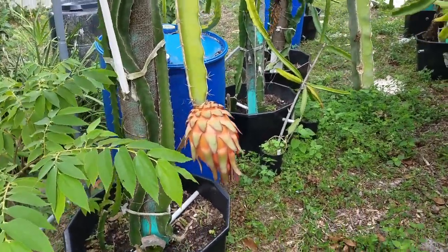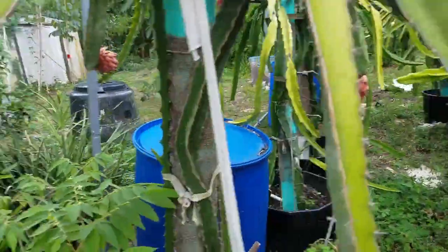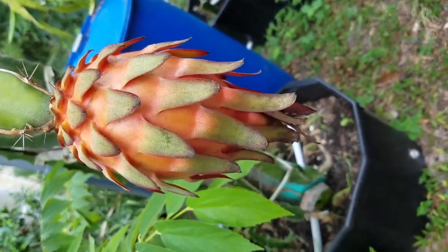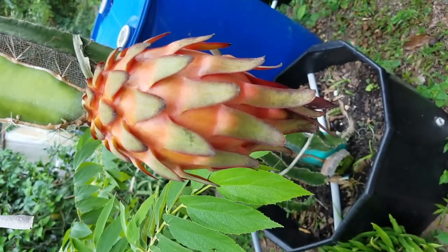It just so happens that some Trisha fruits have just turned color. You can see there are quite a few of them — a pretty, almost orange color for Trisha. And this Trisha is much bigger than the hybrid.